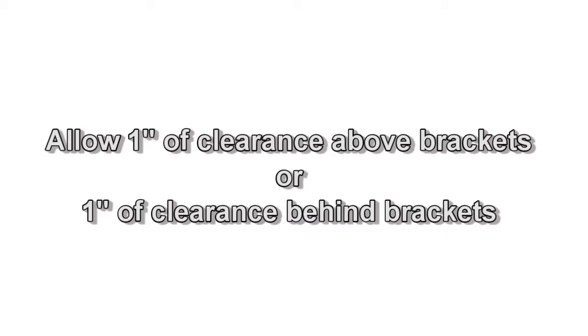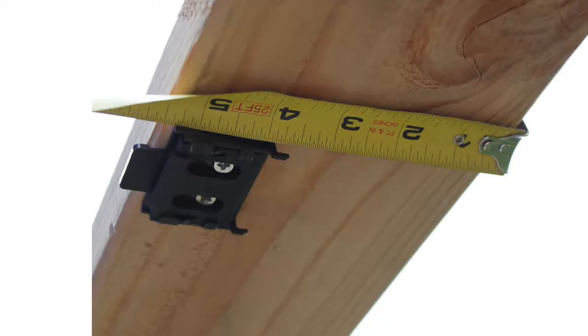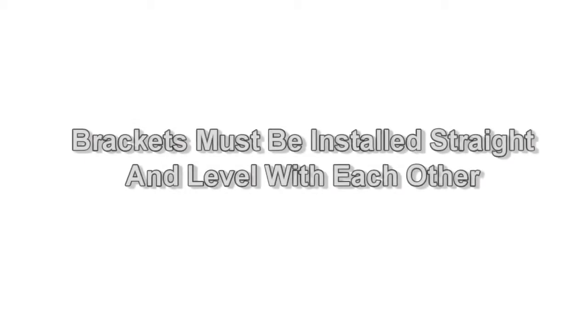When installing your valence brackets, you must allow at least one inch above the bracket or one inch behind the bracket to allow the shade to click into place. It is important to install your brackets into wood studs. If wood studs are not available, anchors will be needed. Contact your local hardware store for information on wall anchors.